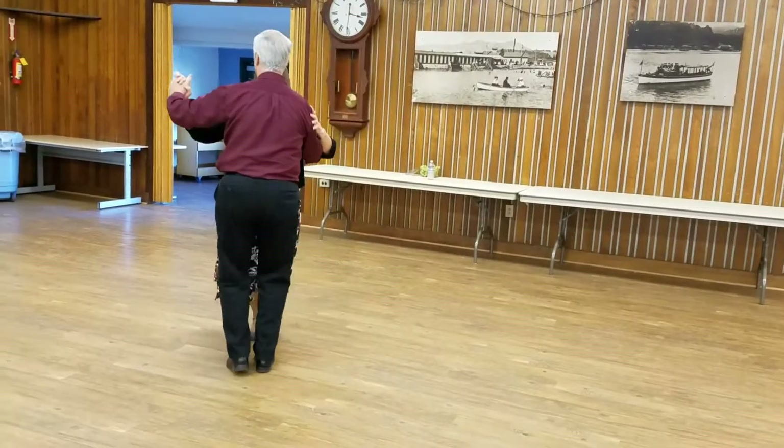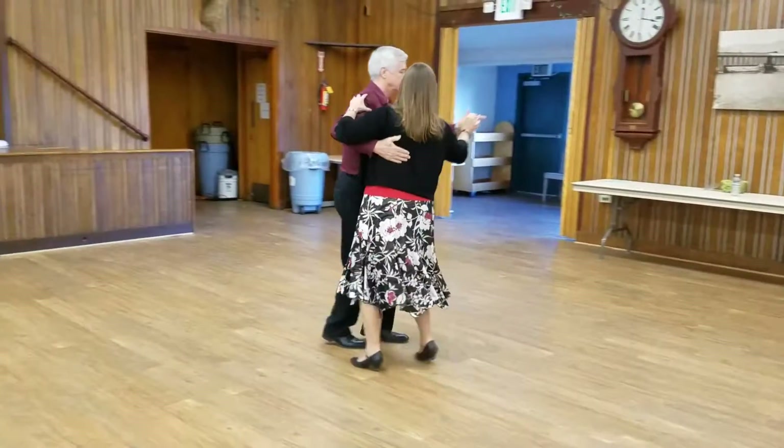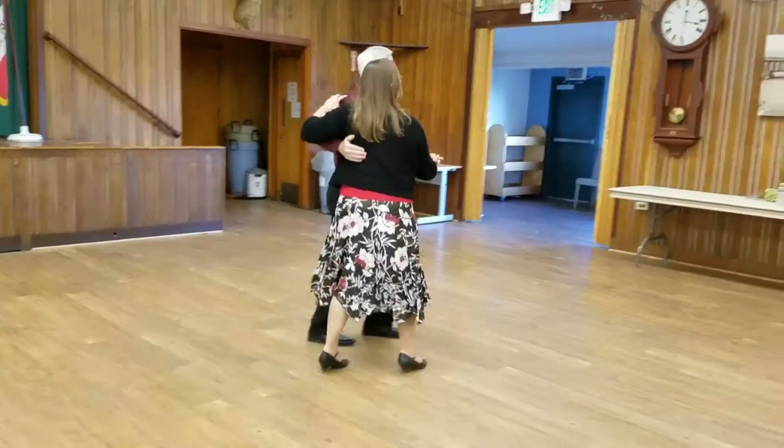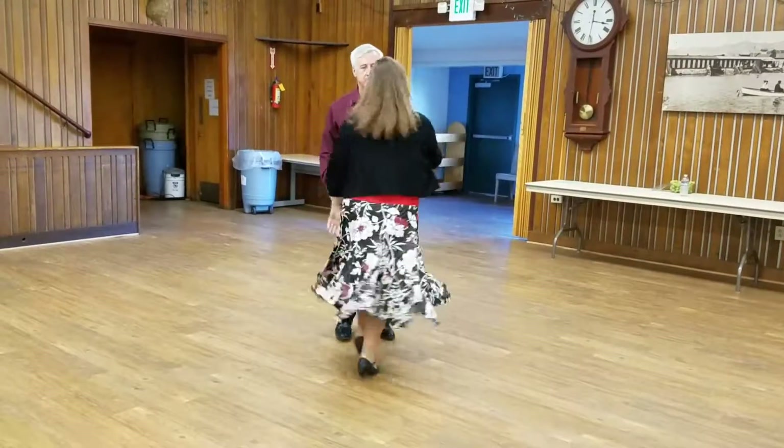Charge sassy left to right, right to following, change right to left, change left to right to face, change hands behind the back to butterfly.